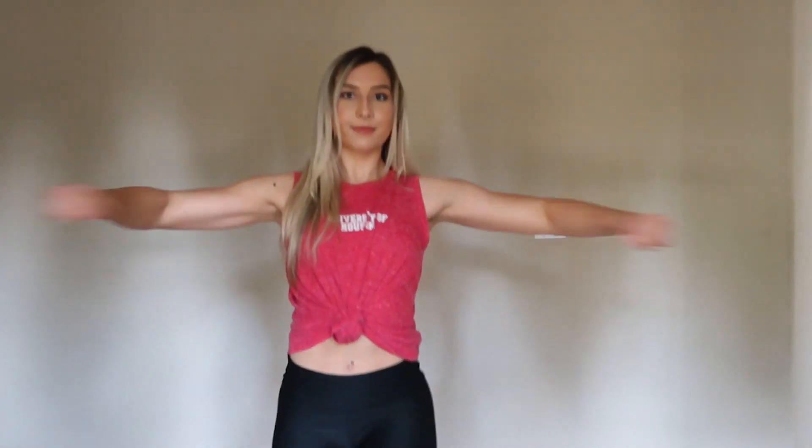We're starting with the single arm hits. Ready? Five, six, seven, and hit, and hit. Hit, hit, hit. Three, two, one, stop. Now we're going to move into our cross-body punches.